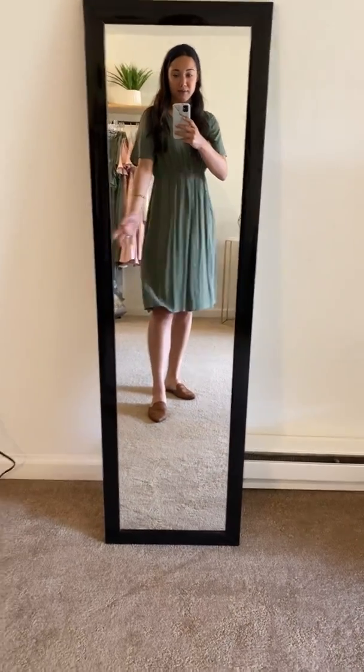But hello, this color is just so cute. I am in love.